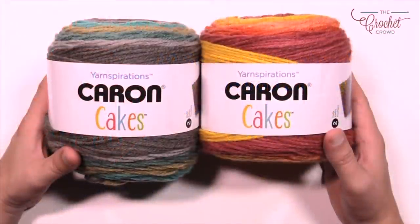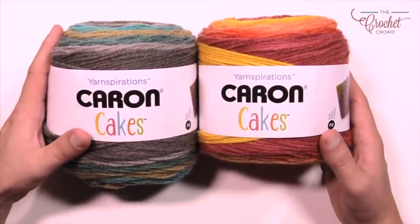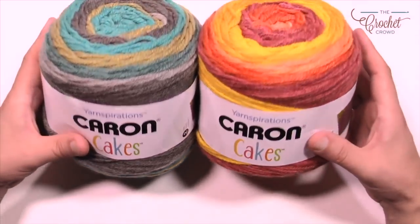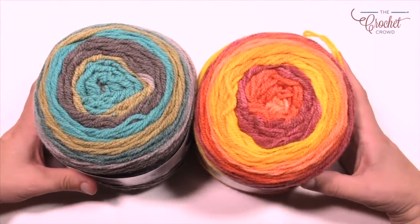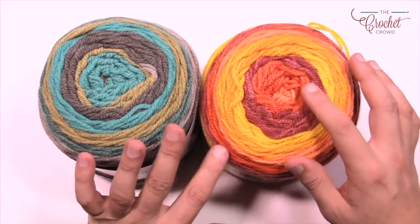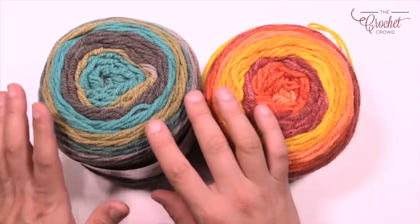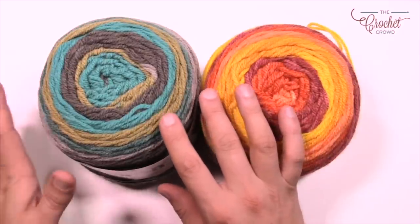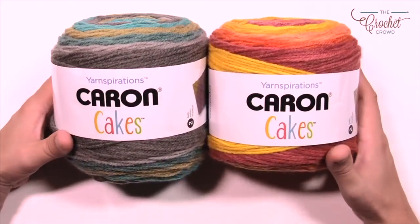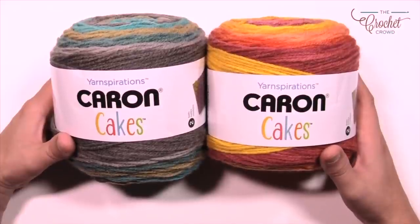The projects are featuring the regular Caron Cakes — on this side we have the zucchini loaf and on the other side we have the pumpkin spice. You can see all the colors that will be happening within this project — the beautiful tinges of oranges. Or maybe you want something a little more neutral or accenting for your home decor. You only need four balls of Caron Cakes to do this whole blanket.